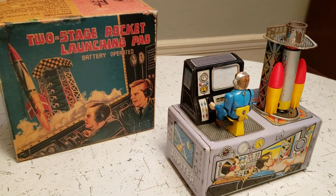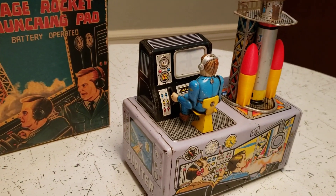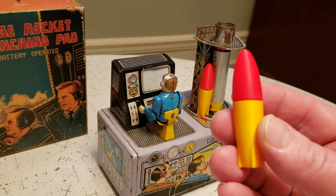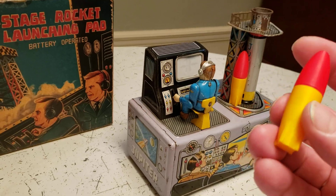This did not work when I got it. After a few minutes, I got it working. It was missing the rockets, but there's a guy that I know in the Netherlands who creates these on a 3D printer, so I got these made.